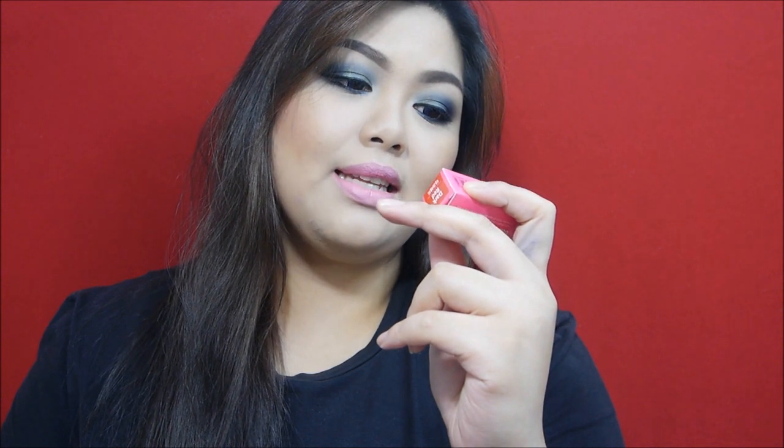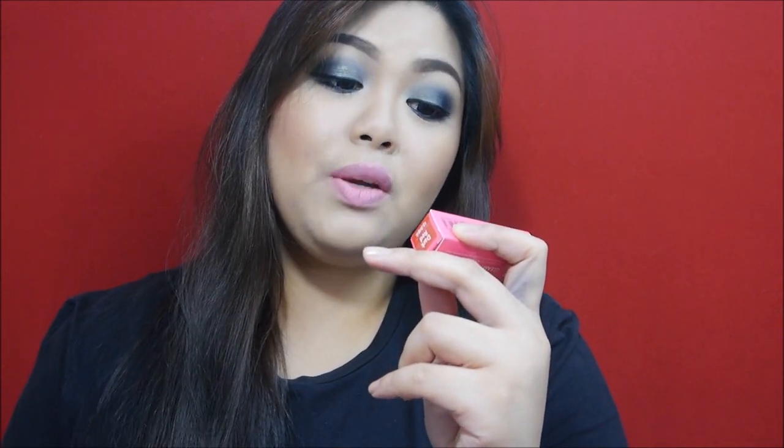Hey everyone, welcome back to The Project Awesome. I'm back with another product review, and this time I'll be featuring Rucy's Vanity Gleamy Lipstick. I have five shades here — I'm actually wearing one shade, which is Cute Pink. The lipstick comes in this pink box and it says it gives vibrant color and intense shine, plus protection from UV rays.